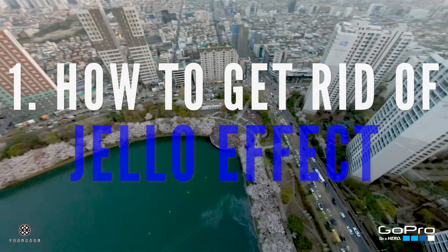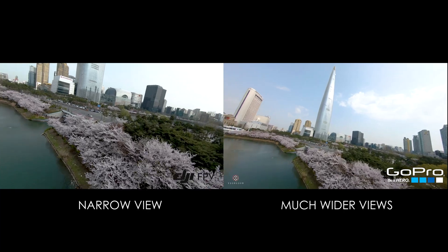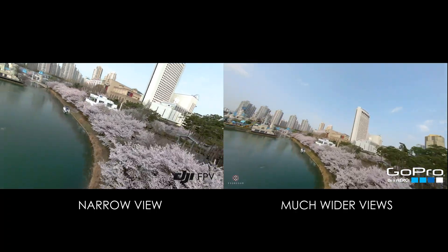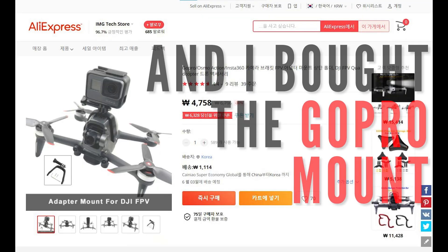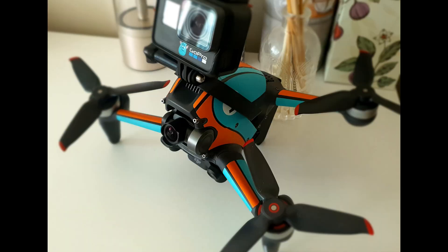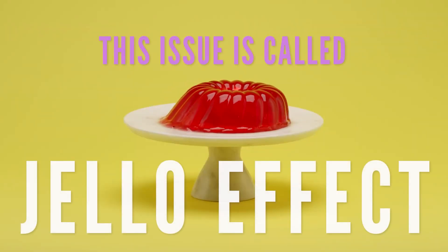In this video I'm going to talk about how to get rid of the jello effect in GoPro when using it on FPV. When using it on FPV, sometimes because of the vibration there can be a jello effect. People try to use GoPro because normally the FPV camera has a much narrower view, while the GoPro has a really wide view. I bought a GoPro 6 and this mount for it — here's how it looks. The camera is located at the front because at the back there's a GPS receiver. It was wobbling like this, and we call this the jello effect.